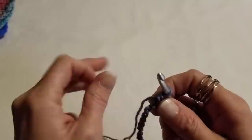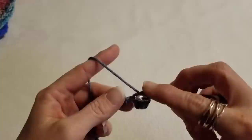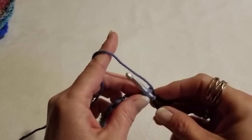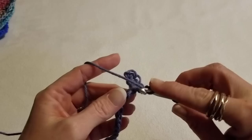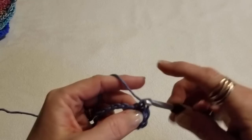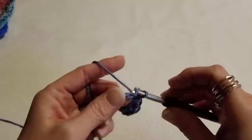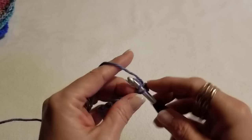Work a single crochet: go into your stitch, yarn over and pull through, then yarn over and pull through both loops on your hook. We're going to work a single crochet into each of our chains down this row. This is just a simple row to build a sturdy foundation to start with. I don't work a lot with single crochets, so this has been a bit of a change for me with this pattern.